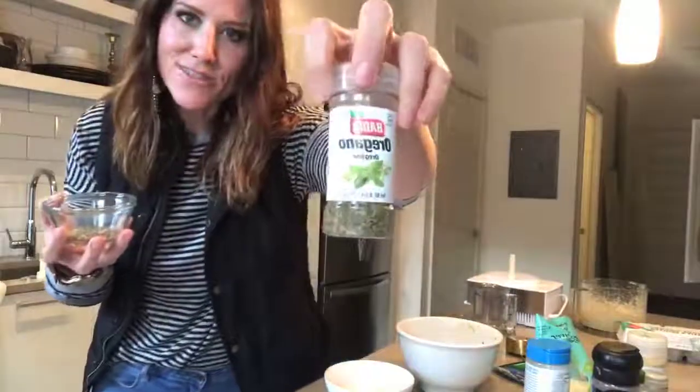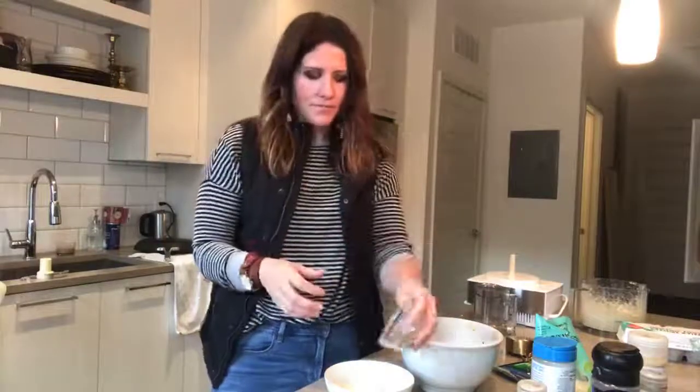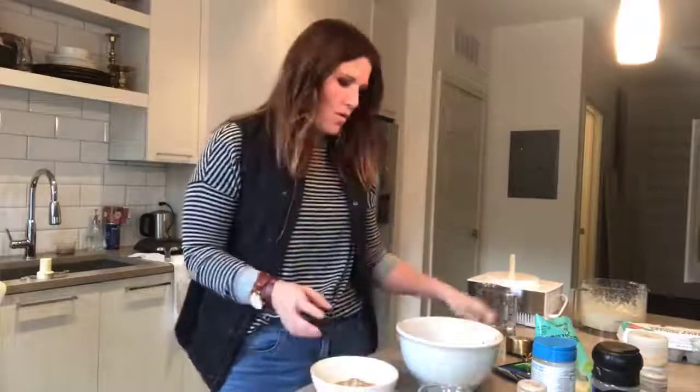I made my own spice blend — you can also get an Italian spice blend at the store. I use a little bit of red pepper, oregano, basil, fennel, garlic, and onion powder — probably about an eighth to a quarter teaspoon of each — plus about an eighth of a teaspoon of salt.